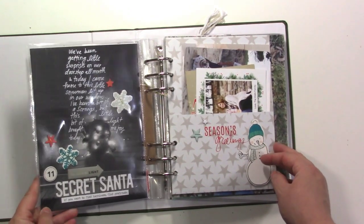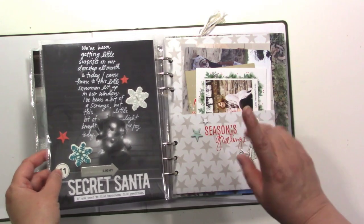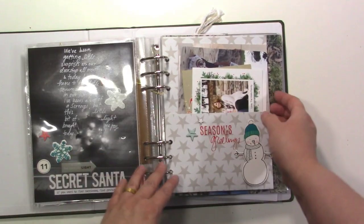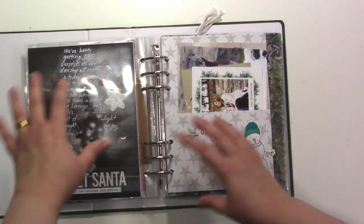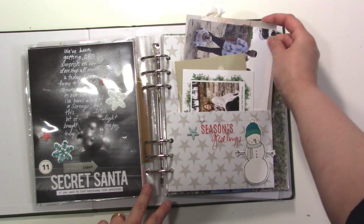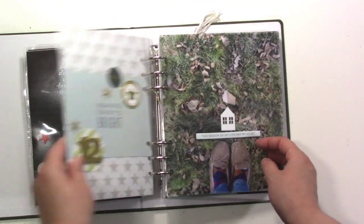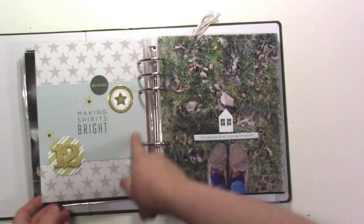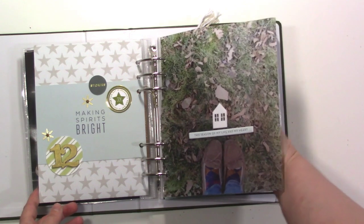We had a secret Santa delivering stuff to us all season — who I'm 99% sure was my mom, though we never actually found out. There's a little picture of the snowman in the window. There was a pocket included in the kit and I really wanted to use it, so I put Christmas cards in there — that's a fun way to do that. This is from Snow and Cocoa from Crepe Paper. Here I decorated the back of a page with just my title and a four by six card in the middle.